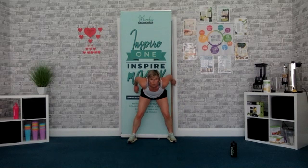Jump squat, shuffle back — watch me. 4, 3, 2, 1, go. Jump, shuffle, jump, shuffle. Yes, come on. Keep it on. Time.